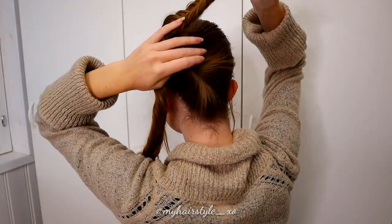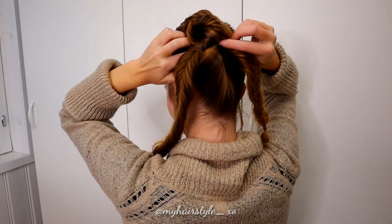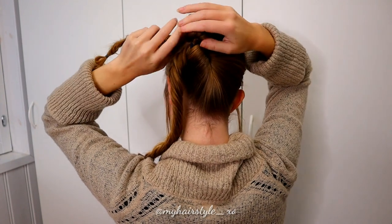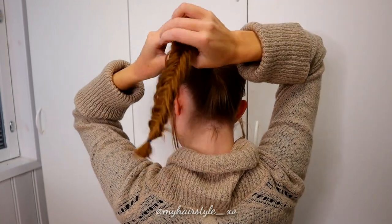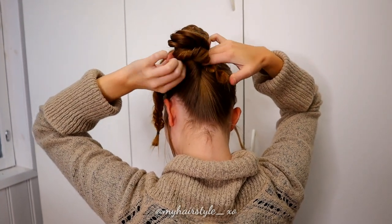Next, I will create the updo using these two fishtail braids. Take the first braid and push it through the updo. Then repeat the same with the other fishtail braid. As you did the flip at the beginning, it's easy to push the fishtail braids through.